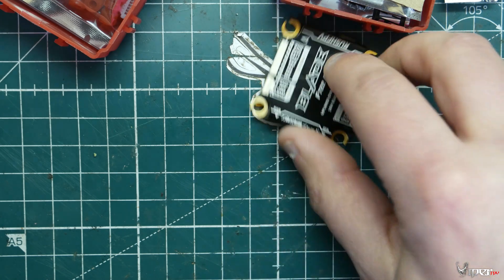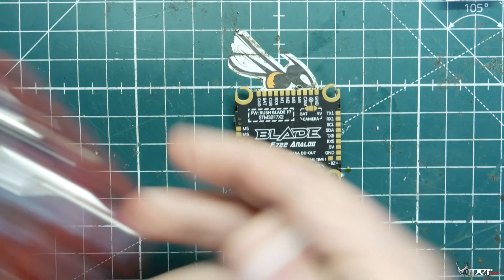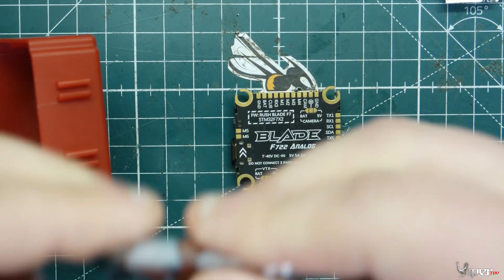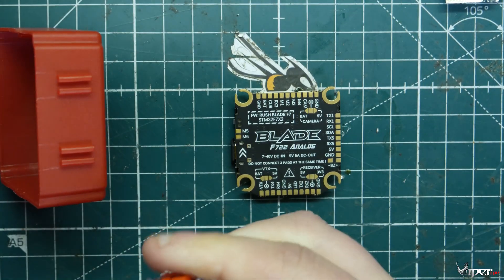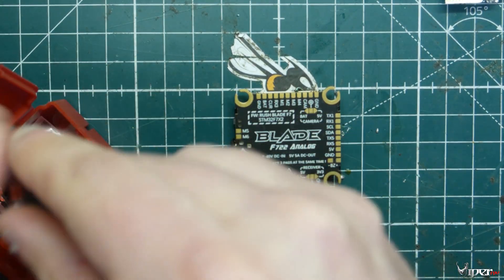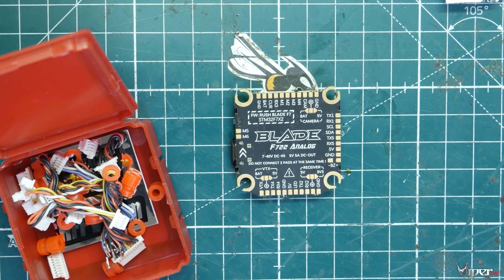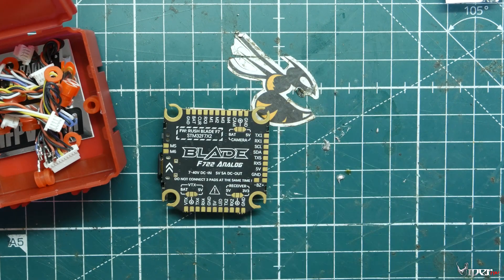I wanted to zoom in on this flight controller and show you what it's all about. It comes with all these plugs to connect to all types of different devices — either a camera, a VTX, and it even comes with extra pieces just in case you don't have the right one. It comes with gummies, comes with a ton of stuff. It even comes with a little sticker. I'm going to zoom in and we can look at the specs.